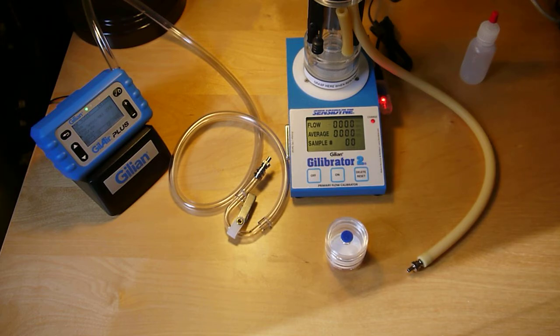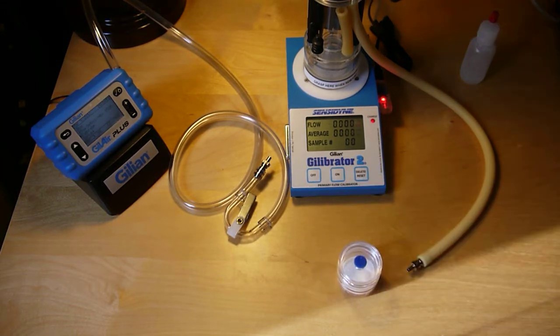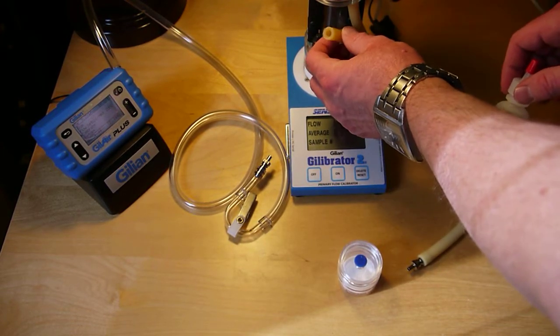This video covers how to calibrate a Gillair Plus sample pump with a Gillibrator 2. The first thing I've done is set up the Gillibrator 2 and used some of the soapy solution, loading it through this tube.